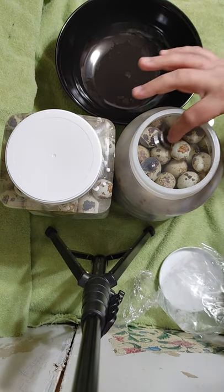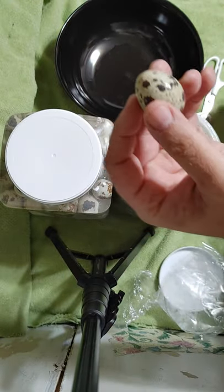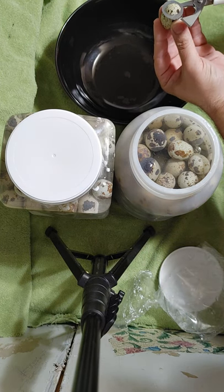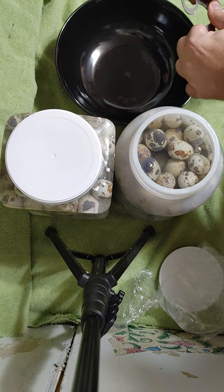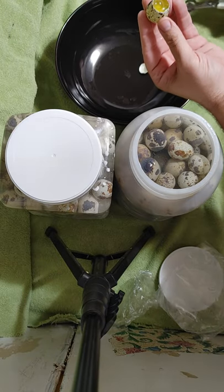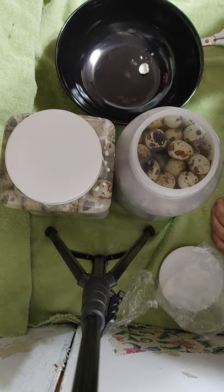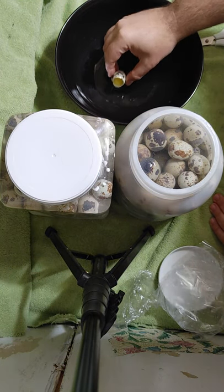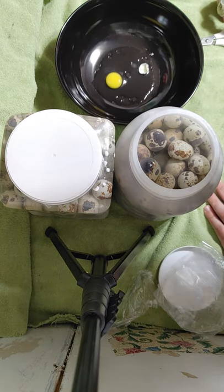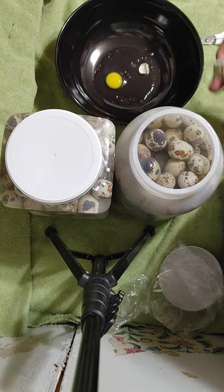It doesn't smell bad. We'll get one out. All right, so this is an approximately four-month-old egg. Those scissors aren't working quite right — all right, there we go. It looks tolerable, no off-putting smell or anything with it. There we go — it's a four-month-old egg and it does not smell bad at all. As you can see, it looks pretty good in there.